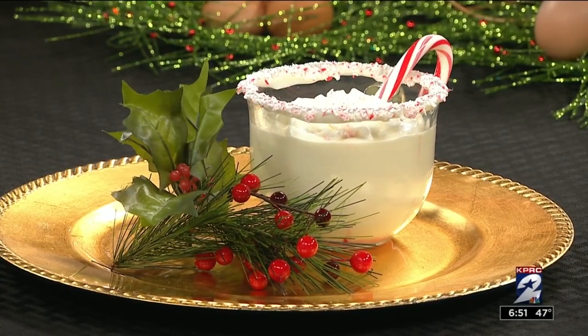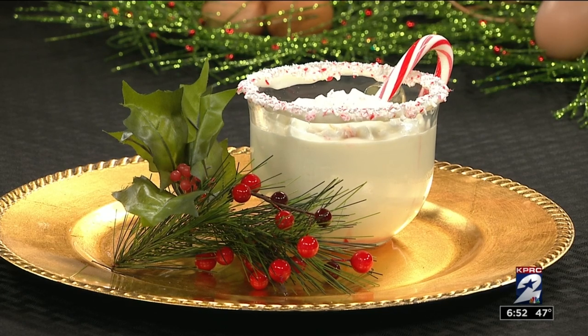Welcome back. December is national eggnog month — it's a lot of things, but eggnog month is one of them. Joining us now is Maria Bedrosian with Maria's Gourmet Kitchen to tell us and teach us how to make your own eggnog.